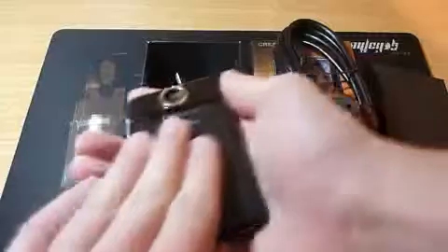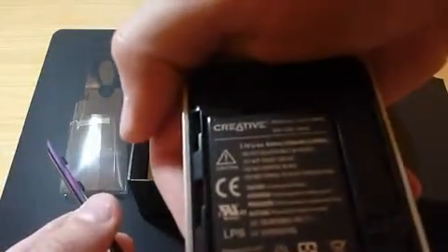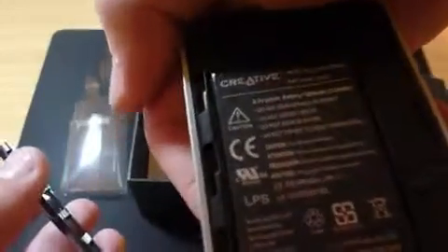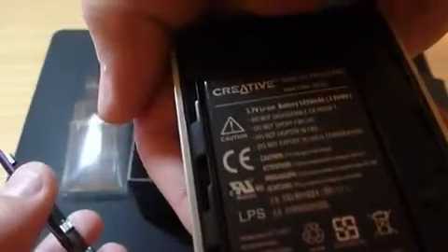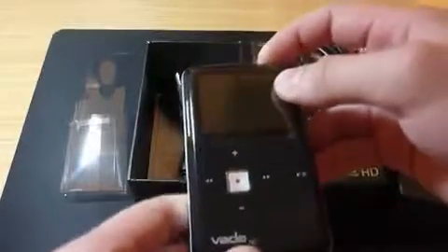The back slides open and you've got a replaceable battery, which is always appreciated. From the information provided, it's a 3.7V lithium-ion battery at 1050 milliamp-hours — quite a powerful battery. You get about two hours of battery life from this unit, and it shoots in HD at 1280 by 720 pixels.